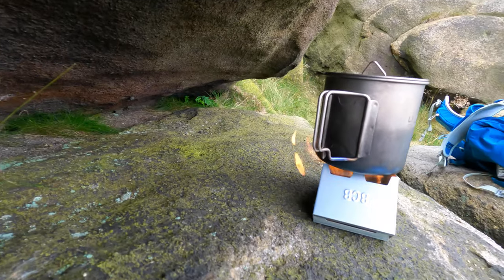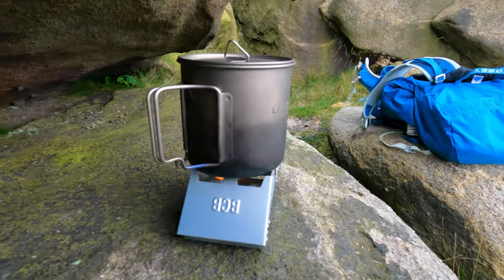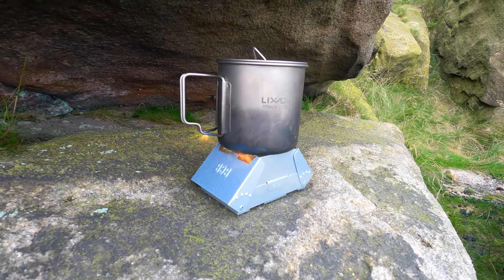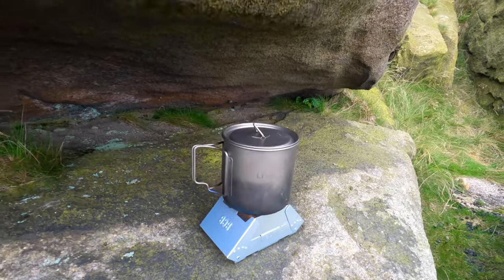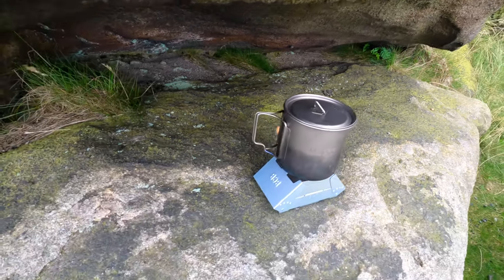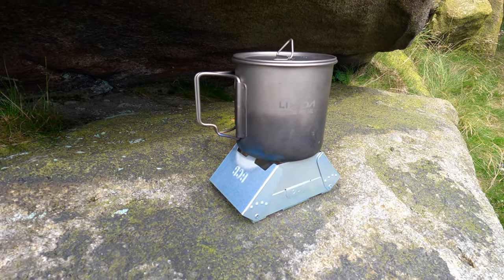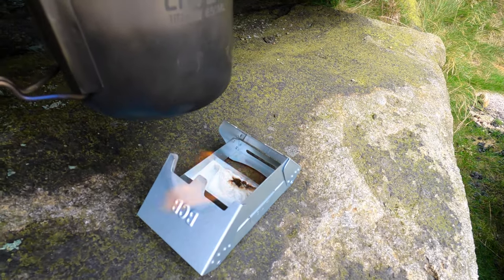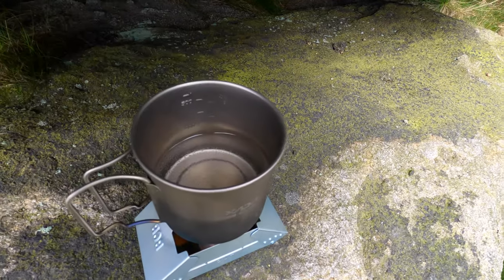I'll turn it around a bit because the wind deflector is in the way, but you can see it in there — it's doing all right, to be fair, especially with the wind. I'm not sure how the water is doing — it's only been about two minutes. We've got a few faint little bubbles in there. After about five or six minutes there's not that much left of the tablet, but we are starting to get a few bubbles.